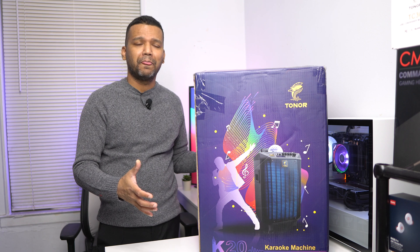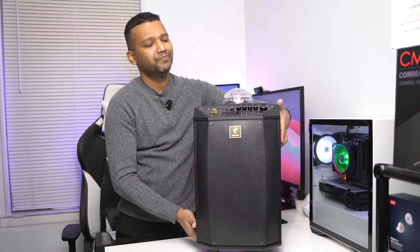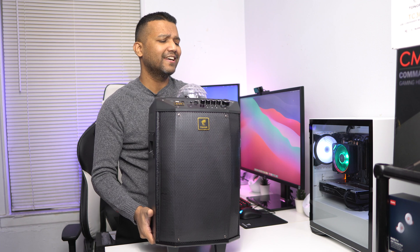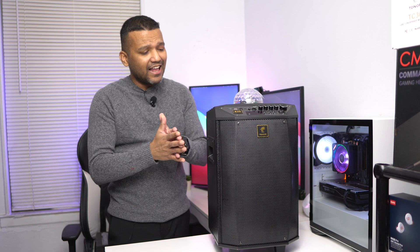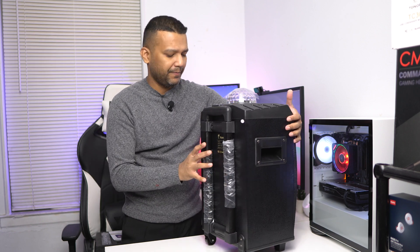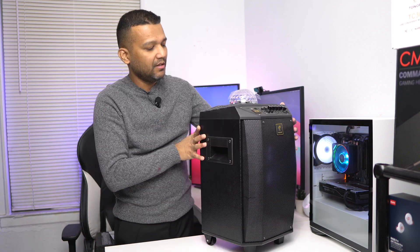I have the box here but not the machine inside it — let me show you the karaoke machine. So here we have the Tonor K20. You can pick this up for around $199, so not too expensive. This machine weighs around 20 to 22 pounds. The height is around 18 inches, the length is around 11 inches, and the width is around 10 inches. It's built out of wood on the sides, back, and top, with hard plastic in front.